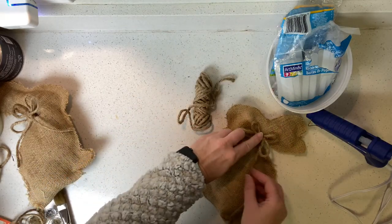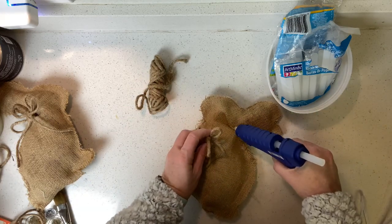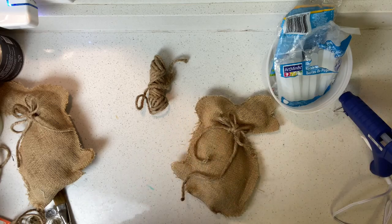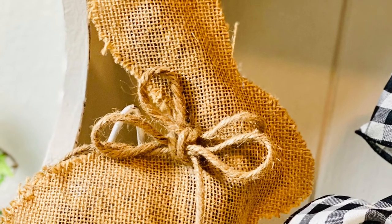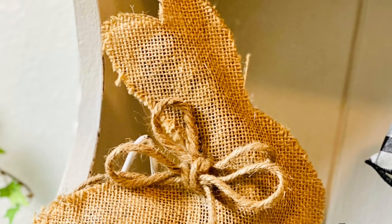This project was super easy and fun. These bunnies are for decor purposes only, not to be used as dog toys or stuffed animals for children. And when you're working on the project, be aware that a hot glue gun can get really hot.